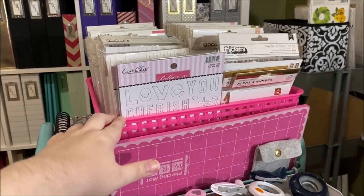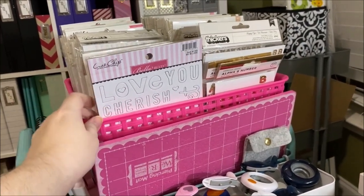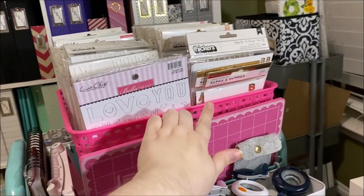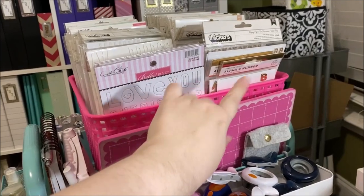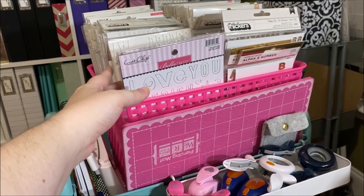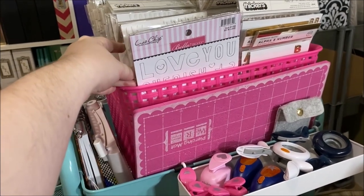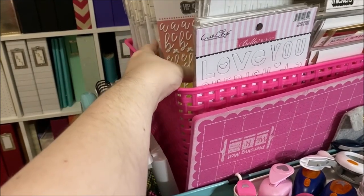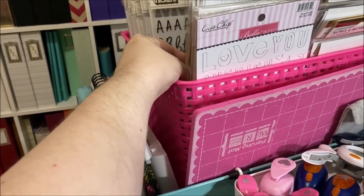This tall basket from Hobby Lobby holds all of my thickers — all the alpha stickers that don't go with a specific collection. I have them sorted by metallics, white, black, and color in the back — gold, then silver, then a couple of coppers at the back. Chipboard ones are at the front because I really want to use them up. The system is alphas first, then word phrases at the back so I can quickly find what I want.